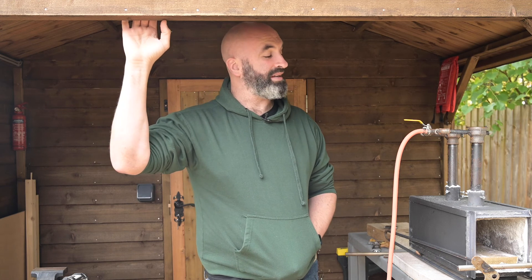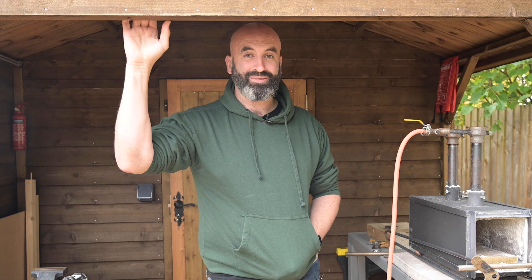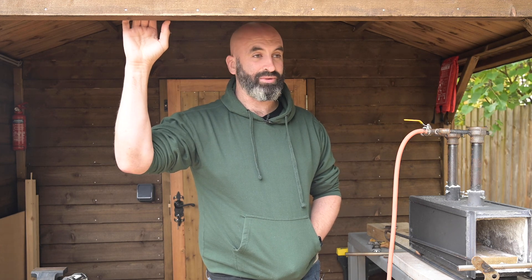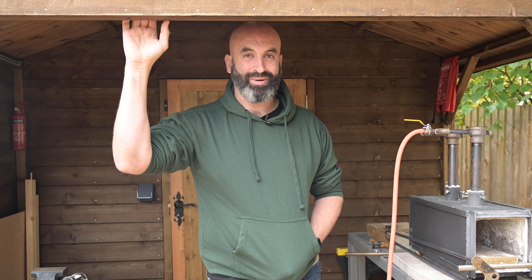Other than that, it's going really well. Any questions, anything you want to know, let me know in the comments. Otherwise, thank you very much for watching — bye bye!